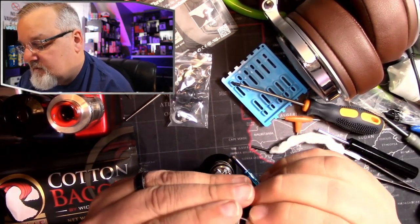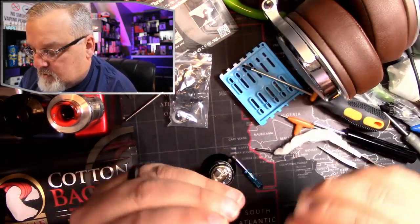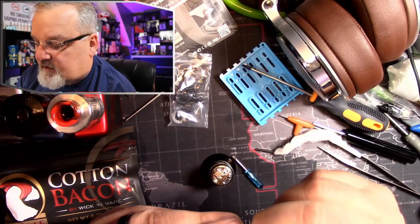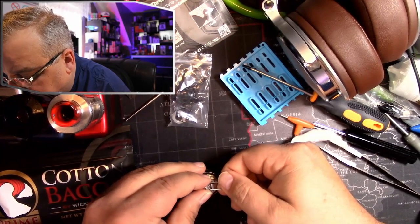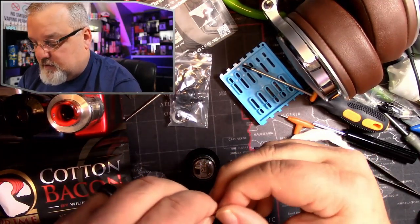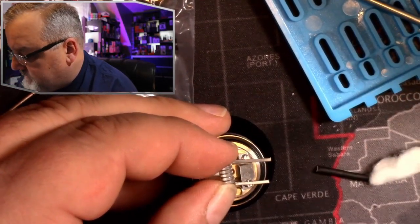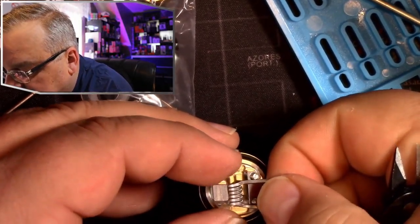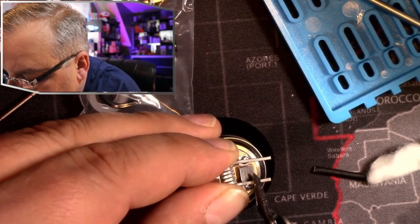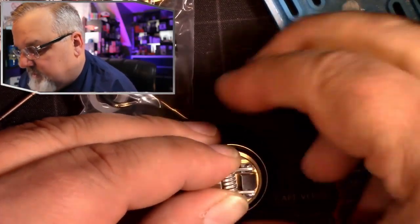I'll put a little bend in there. Sometimes a little bit of preparation makes it a lot easier to get these built. Take a look at it, make sure it's going to match where we need to go. Get our snips out and notice that you want to have this centered in there, so we can literally use the tank the way that it's set up to determine where we're going to make our leads — same way we do for cotton, we can do for the coil itself.